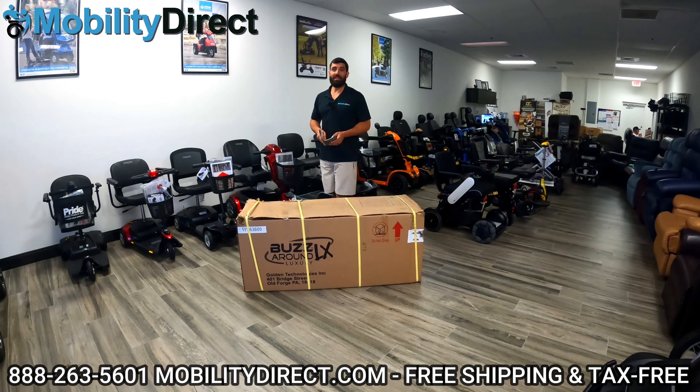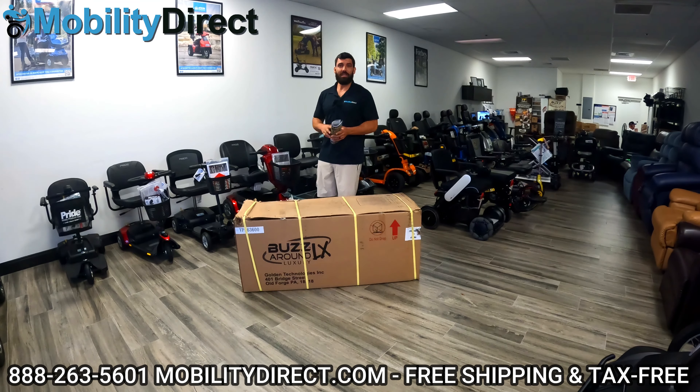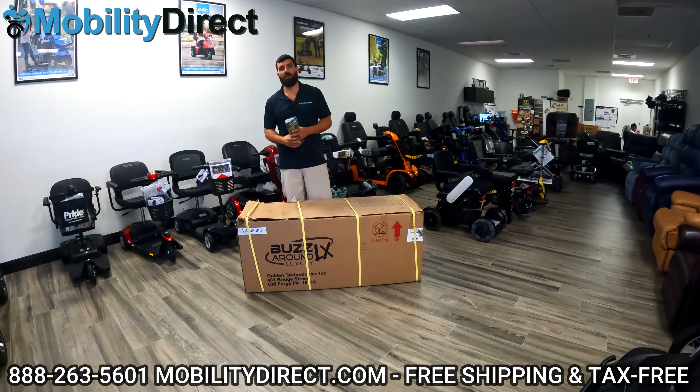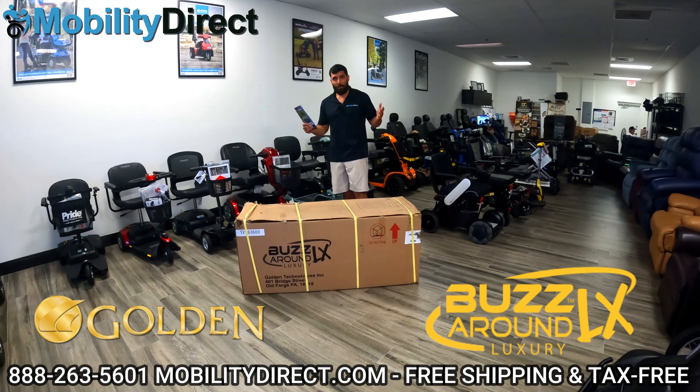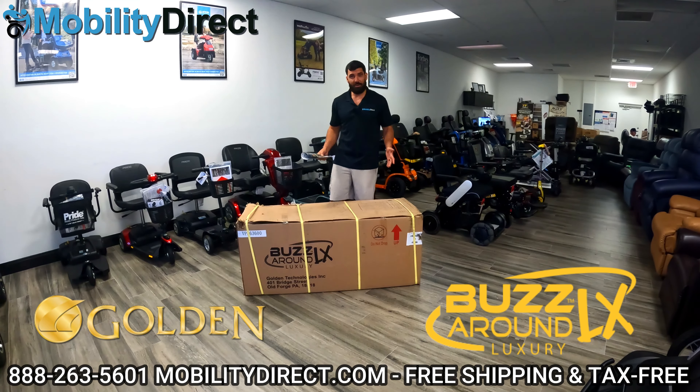Hi everybody, I'm Sergio with Mobility Direct, and welcome to our YouTube channel. Thanks for stopping by. In today's video, we're going to show you how to unbox and assemble the Golden Technologies Buzzaround LX model.